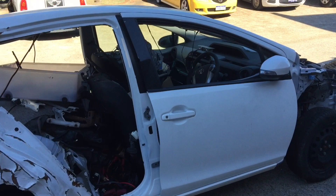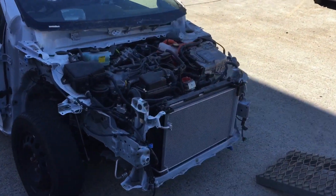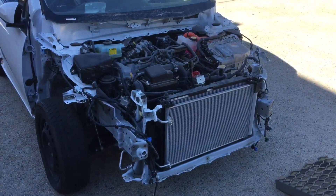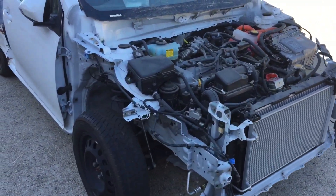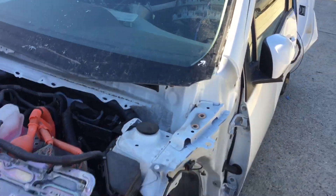From the ashes the phoenix will arise. The mighty Prius will one day power E-Minor.